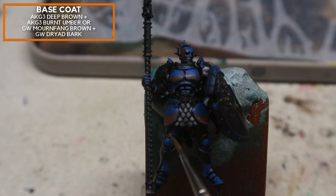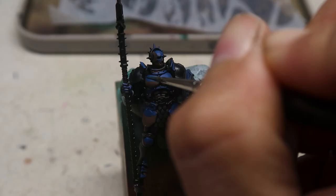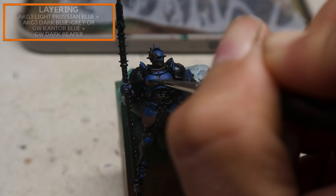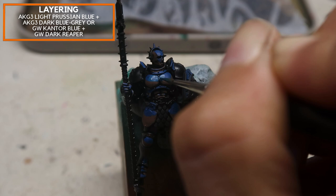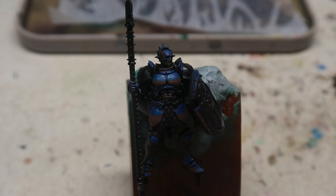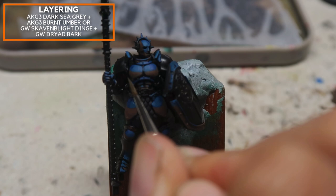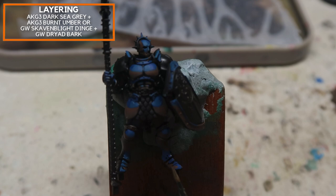I'd like to bring your attention to the top of the model, where brown is applied there too. Now we're going to paint in the horizon line, adding in a little bit of Light Prussian Blue plus a little bit of Dark Blue-Gray — this helps desaturate the blue very slightly to give the impression that this is a sky. Similarly, for the ground, we're going to place in a little bit of reflected light using Dark Sea Gray mixed in with a little bit of Burnt Umber. And that's so much for the division stage.